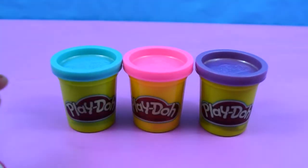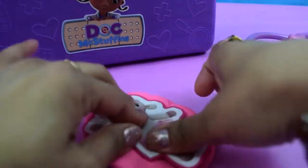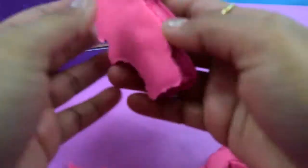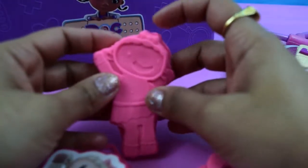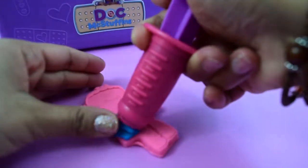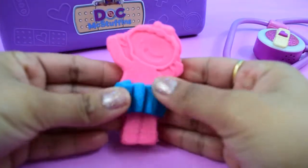A can of blue Play-Doh, pink Play-Doh, and purple Play-Doh. So first, we're gonna mould Lammy — just press, press and press. Here is our Lammy! Now let's make her skirt using this extruder. Wow, she looks pretty.